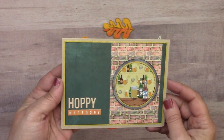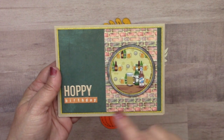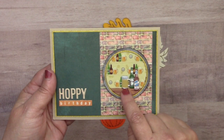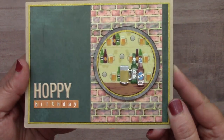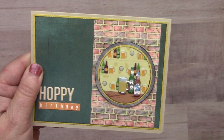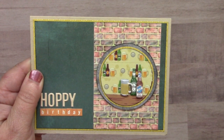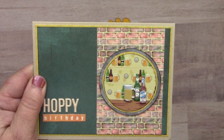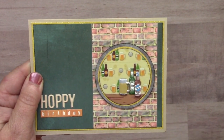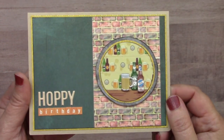Here's a cute 'Hoppy Birthday' card from Lauren Burgold featuring our beer products — you get two bottles of beer and a mug in that set, making a fun little scene. The background looks like a bar scene wallpaper and counter: the wallpaper is really our beer washi and the counter is our wood washi. Once applied to cardstock, Lauren cut that out in a circle and placed it on her card. The brick washi is also used in the back.